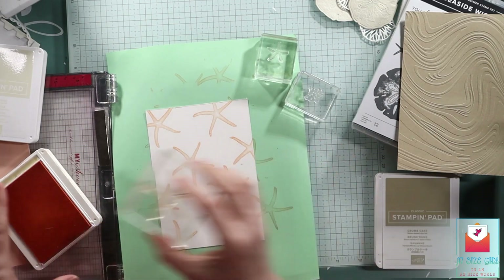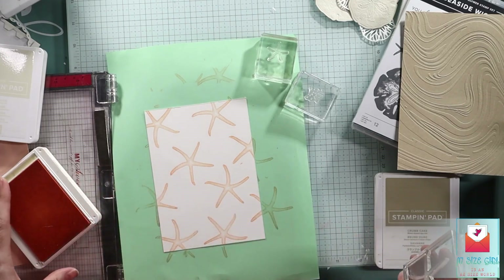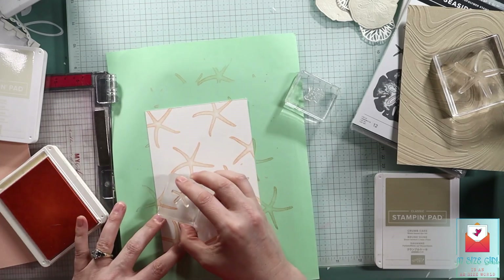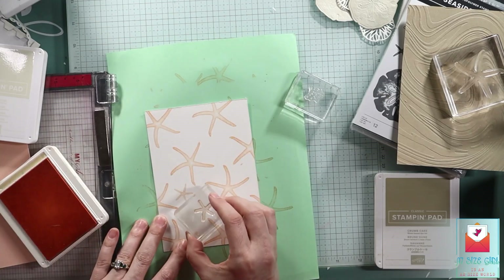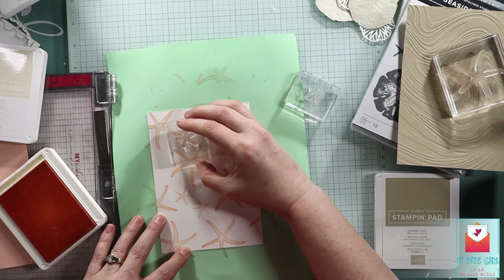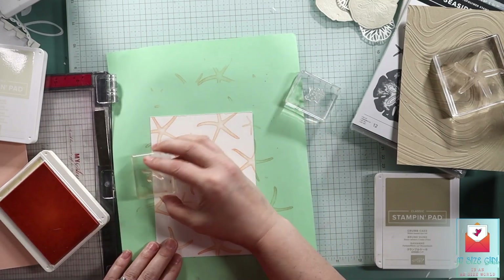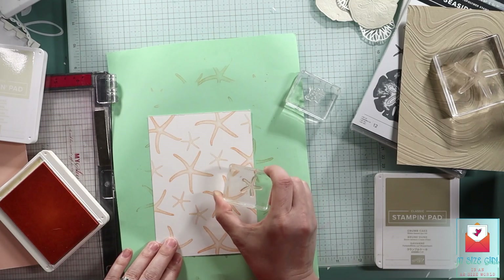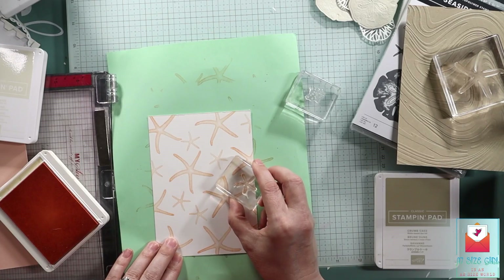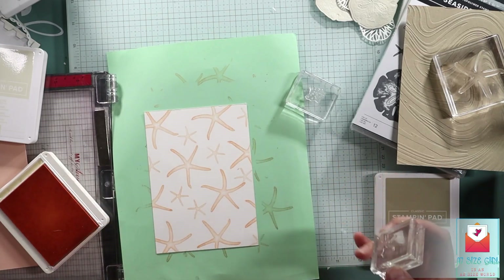I'm leaving some white space for the smaller starfish — I'm stamping the starfish in petal pink. And then there's also a little splatters stamp that I thought was maybe sand or something like that, and I'm going to stamp that in crumb cake. They come out great, but I'm just terrible at random stamping.